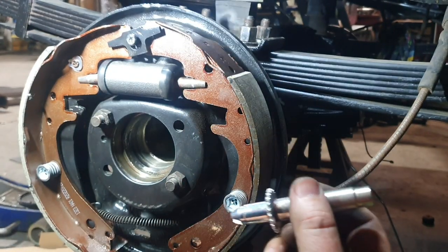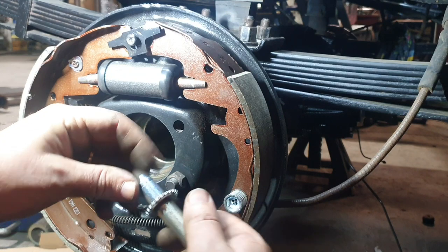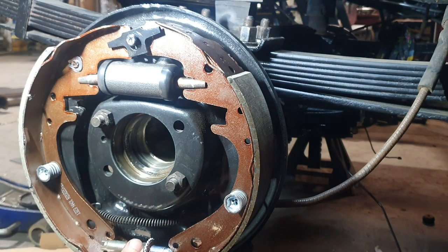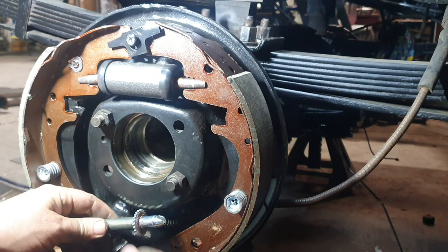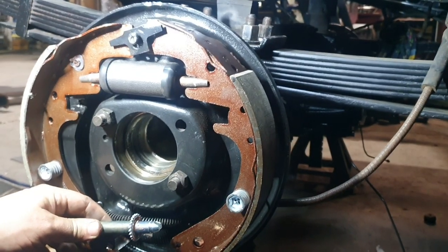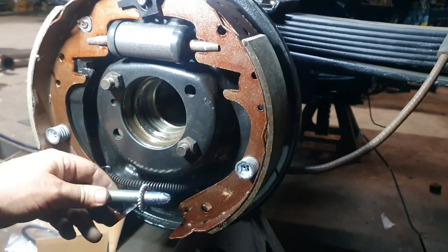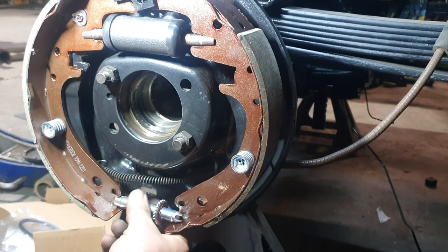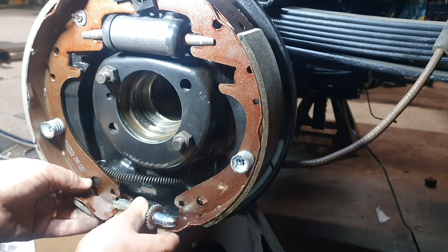This is our tensioner — it's for the automatic adjuster. It loops down the bottom here. When I first pulled these brakes apart, none of this was actually here nor was it functional, so we're adding all this gear back in. He goes in there. Basically, this is going to be me fighting with these brakes until they all sort of come together.